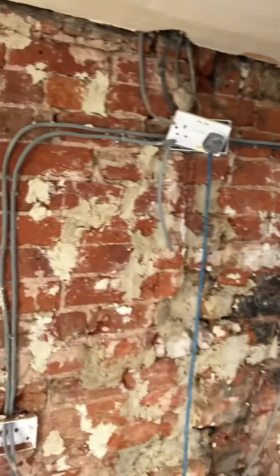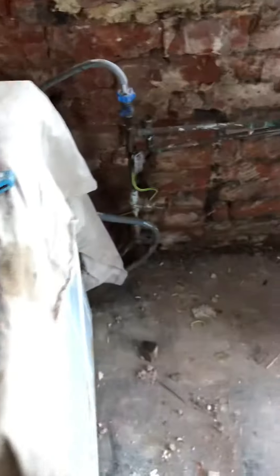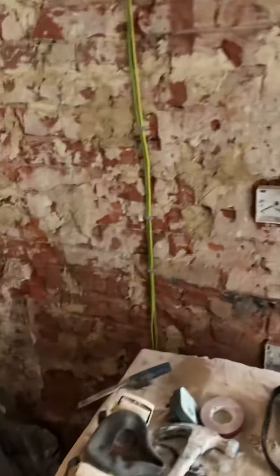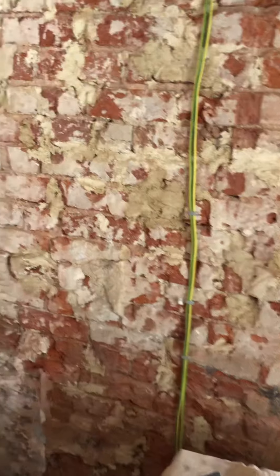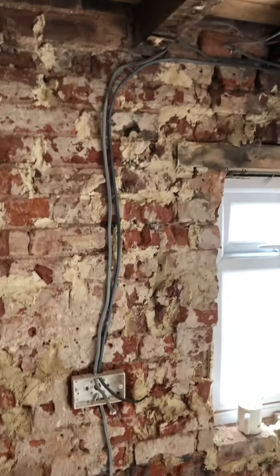Yesterday I started doing the electrics — just rid of the ring main for the kitchen, solid wiring. Also done the earthing as well. Nothing ever been on the water and the gas on the other side of the wall, so run them down there, and the socketing is better now.